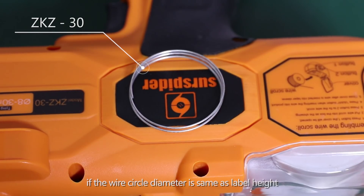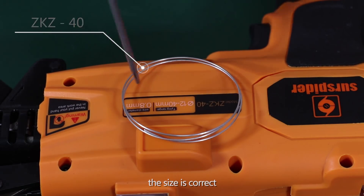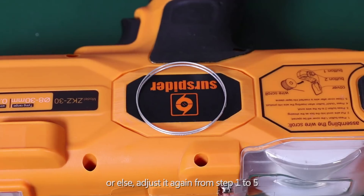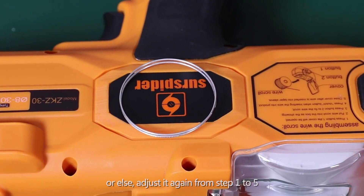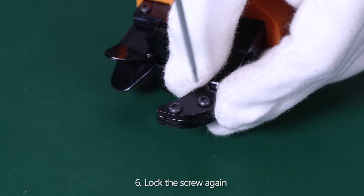Step 26: If the wire circle diameter matches the label height, the size is correct. Otherwise, adjust again from steps 1 to 5. Once correct, lock the screw again.